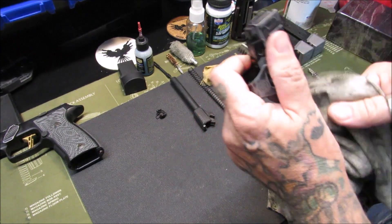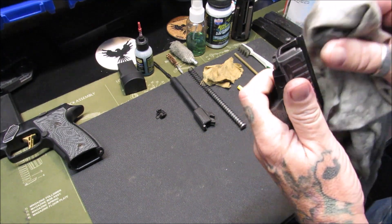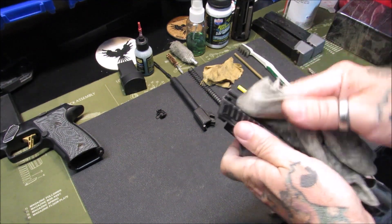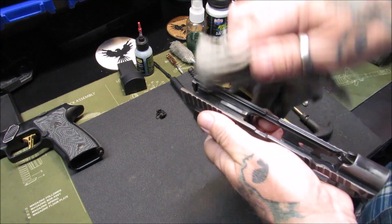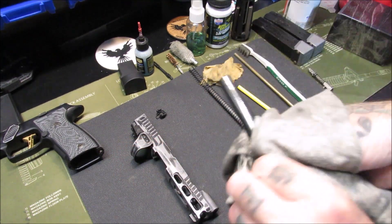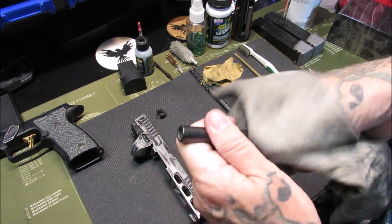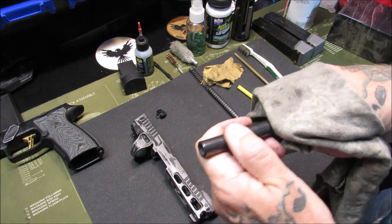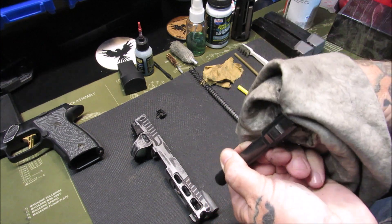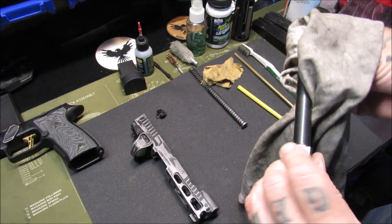I don't believe I have to clean my firearm every time I shoot it — some people do, some people are anal about it and that's fine. You do you, I do me. This is just the basic cleaning of this firearm. We're going to do a quick wipe of the barrel, getting any old gunk and oil off for the first pass — down to all the little spots, the feed ramp, the residual off of there.